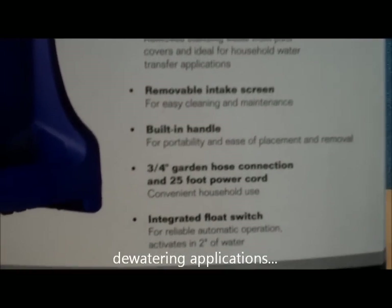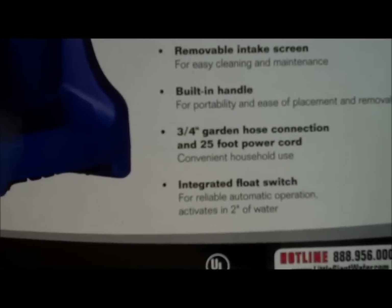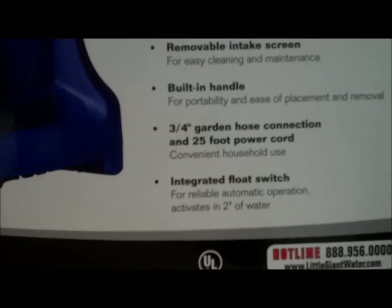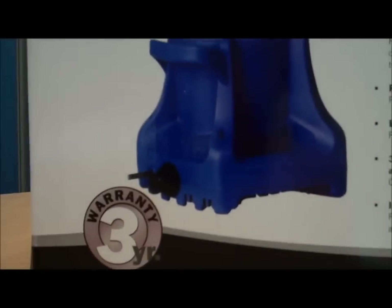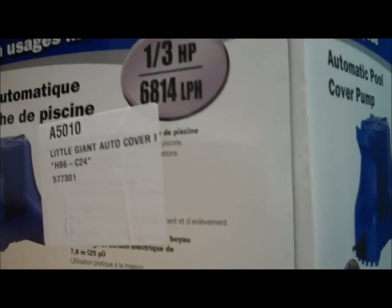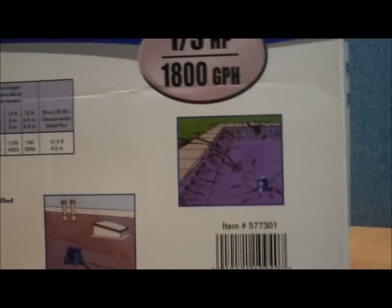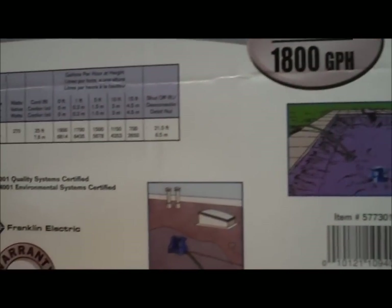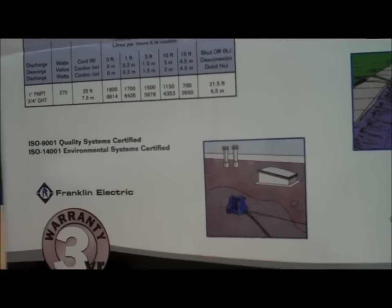It connects easily to a garden hose and has an integrated float switch that shuts the unit on and off as the water level builds up around the base. It can be used for a variety of dewatering applications.